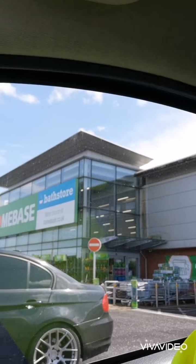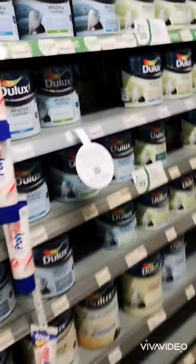We're going to paint over it and then doodle it. First off, let's go to the paint store and get some paint. We've basically just arrived at Home Base, so we're going to go in and try to find a good match for the image.